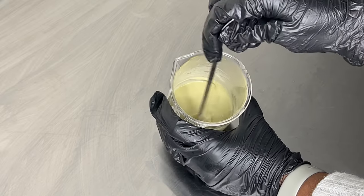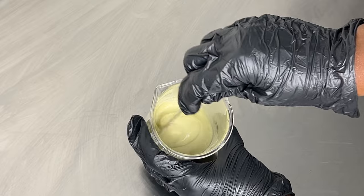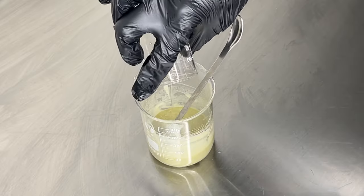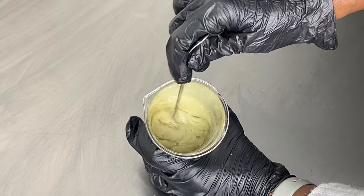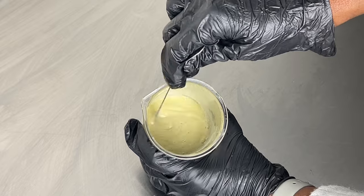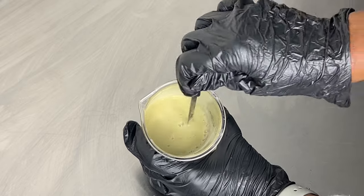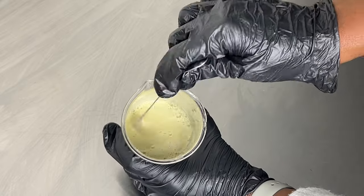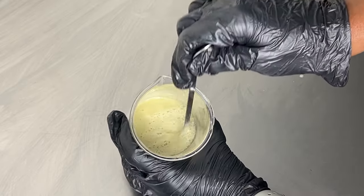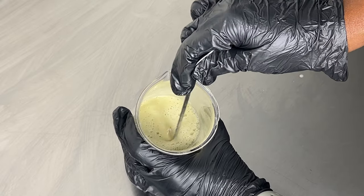This is what the consistency is starting to look like. I'm going to add in my surfactants blend and carefully mix that in so I don't activate too much lather. I still ended up with some bubbles on top — that will settle down eventually. Just mix until everything is well combined, and you can always adjust thickness after.